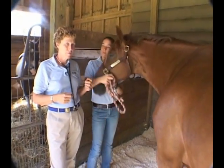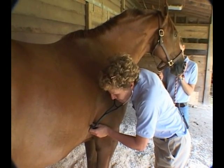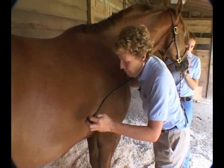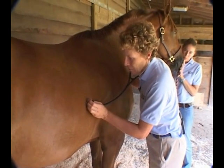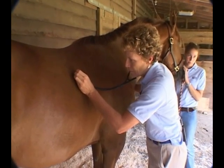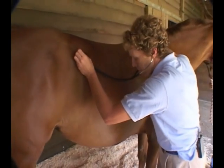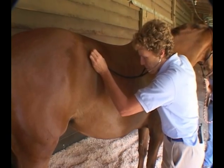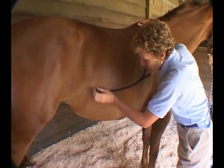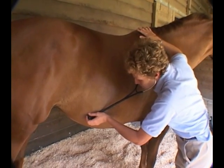Now we'll move on to the right side. Dr. Forney's listening to the heart again. Don't forget, you're listening for murmurs, listening for rate, rhythm, and character of the heart. Move on to the lungs — again, you're listening for the character of the sounds at several different places on this side also. Then you'll move on to the abdomen, two sites there, listening for the character and number of sounds. Remember that there's a lot of variation in the number of GI sounds you'll get from the abdomen; they can all be normal, so you have to make an assessment.